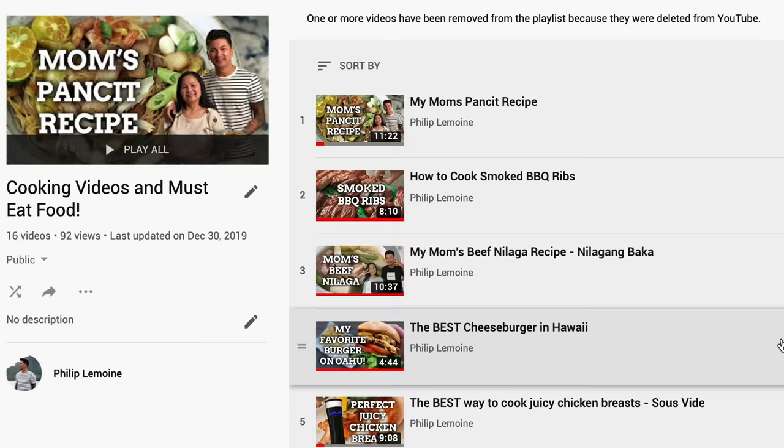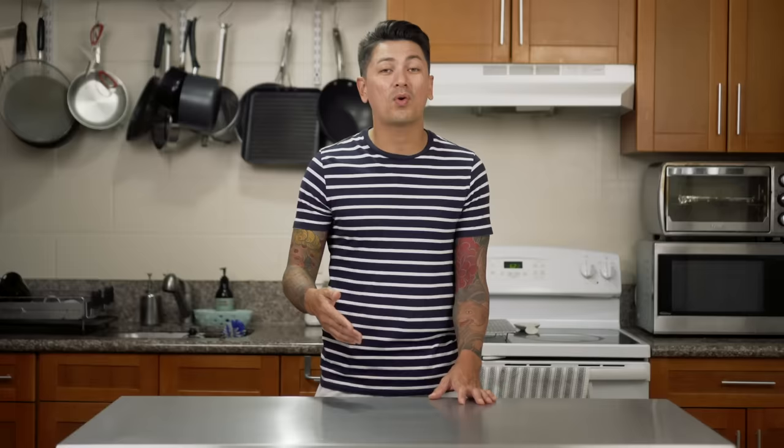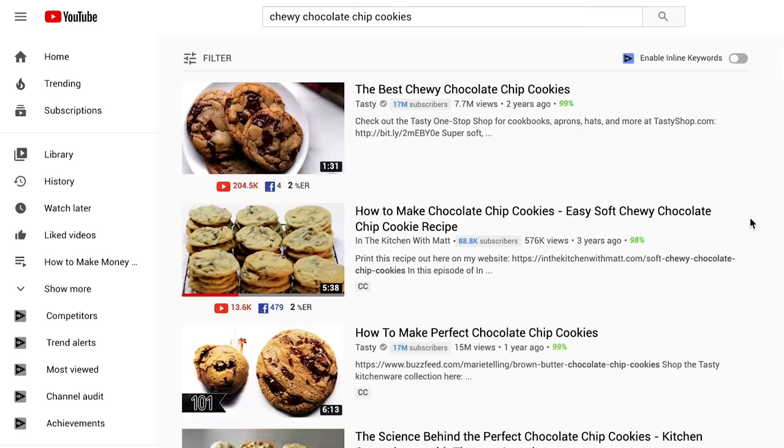What's good everyone? If this is the first time we're meeting, my name is Philip Lemoyne and I'm actually a full-time cinematographer but I love to cook. Before I jump into this recipe I just want to quickly plug my YouTube channel. Aside from all of my vlogging and business content, I also post a ton of cooking videos with great tasting tried-and-true recipes for dishes that I make not just weekly but even on special occasions. There are even a couple of videos where I share some of my favorite dishes made with my mom. I try and post a video a week so if you want to catch more, make sure you hit that subscribe button.